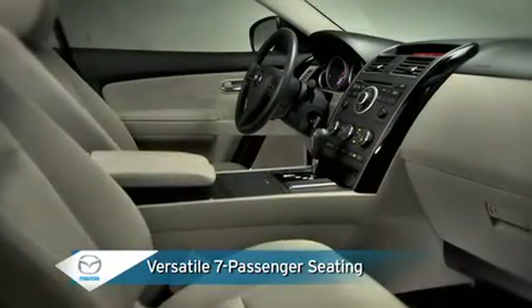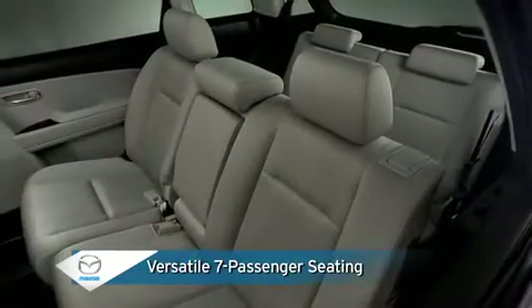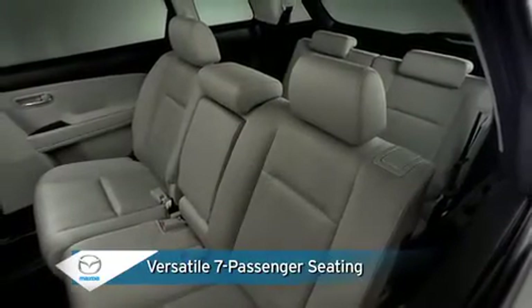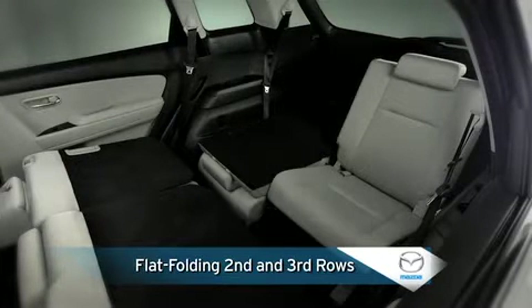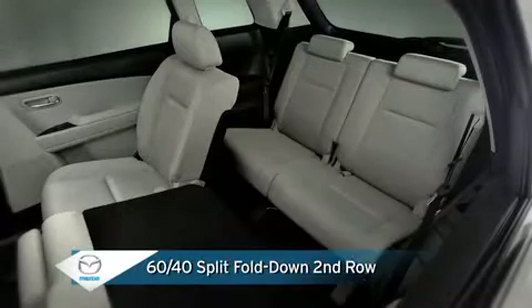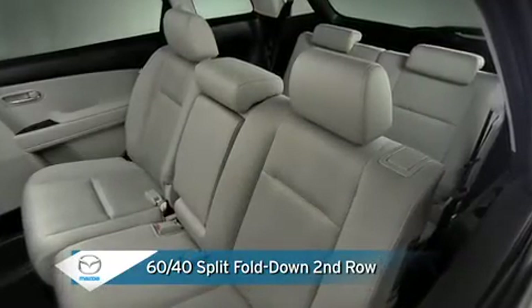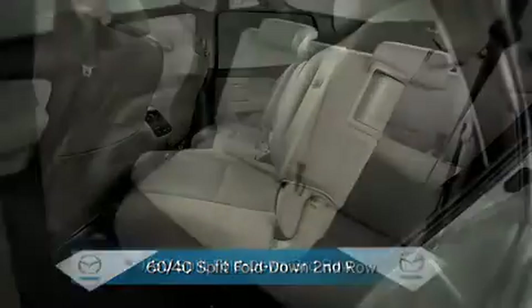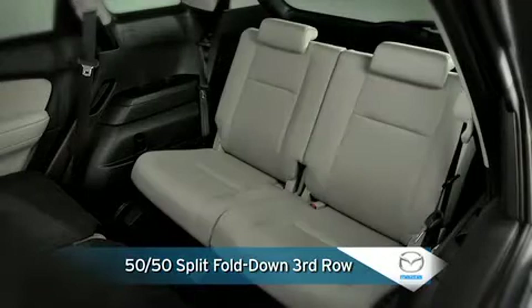Moving to the inside, the CX-9 offers three spacious rows with plenty of legroom for seven passengers and multiple ways to become exactly what you need. Flat folding second and third row seats feature tiered theater style seating with clear sight lines through the front windshield for all passengers. The reclining 60-40 split fold down second row seat back is built for individual comfort with adjustable head restraints and a long fore and aft slide range, while the 50-50 split fold down third row seat back provides ample legroom and adjustable head restraints for added comfort.